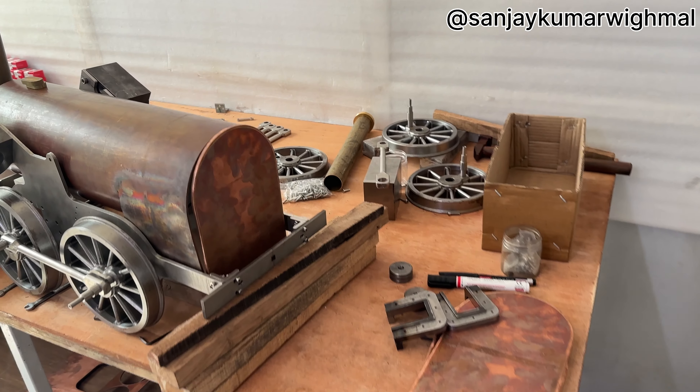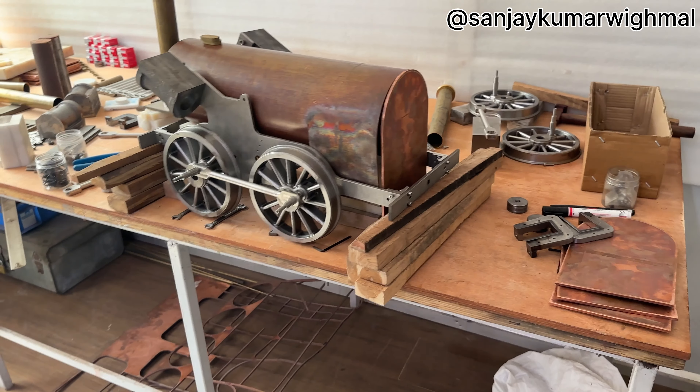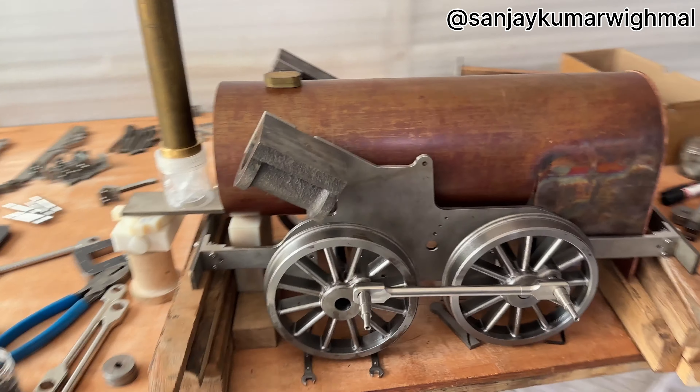Hello, Namaskar. Good morning. Today is 12th September 2023. I will show you the progress of my project — that is this locomotive.